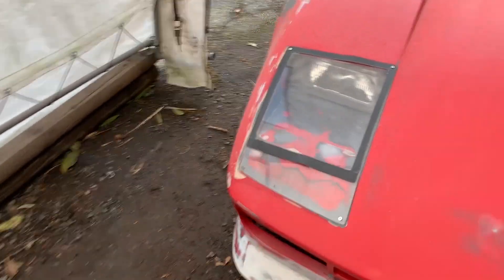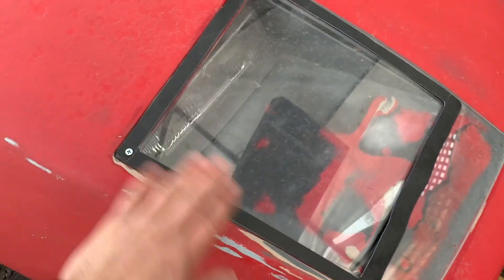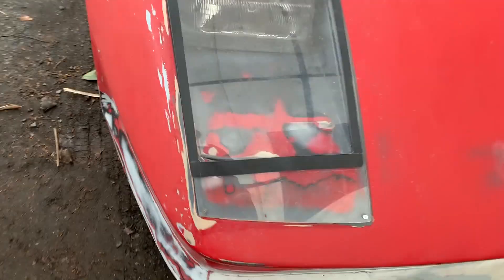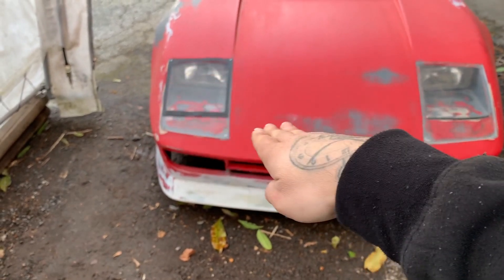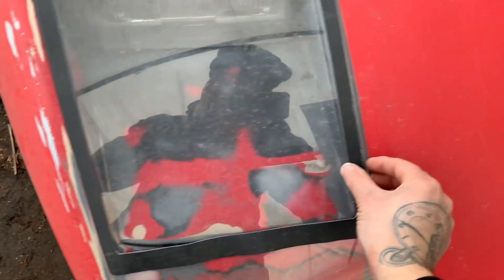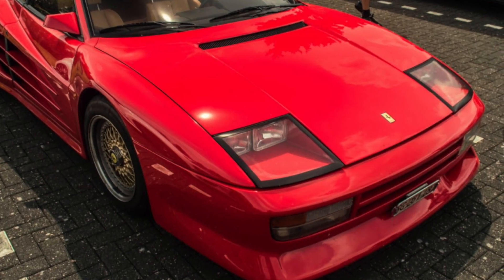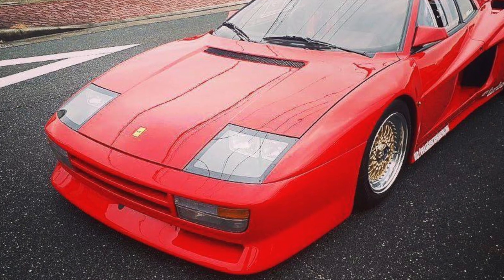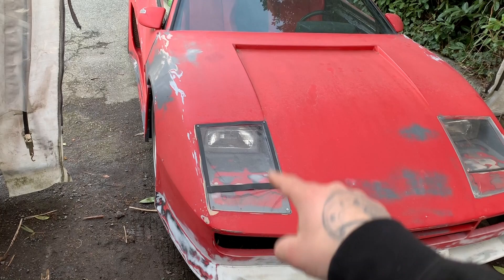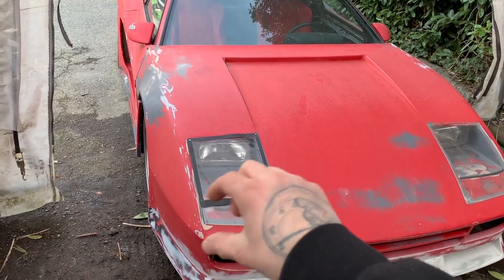The headlight covers are quarter-inch Lexan — or plexiglass if you want to call it that. I started making a template which I'm going to reverse on the inside and then spray paint black, so when you look at the headlight from the front it'll be all smooth but the paint on the backside will give you this border. What I want to do today is angle these down a little bit more so they follow the body lines better, and play around with the thickness of the edging. I'll show you photos of the real ones for reference.